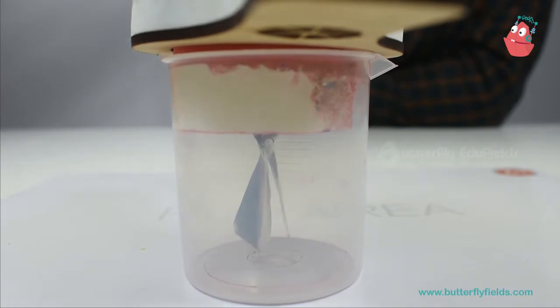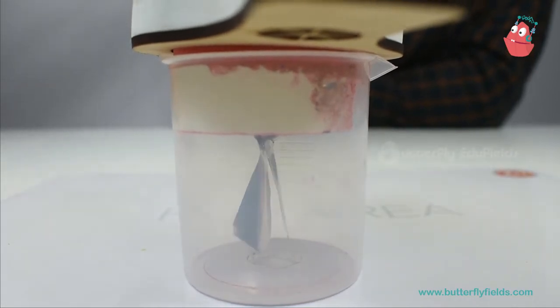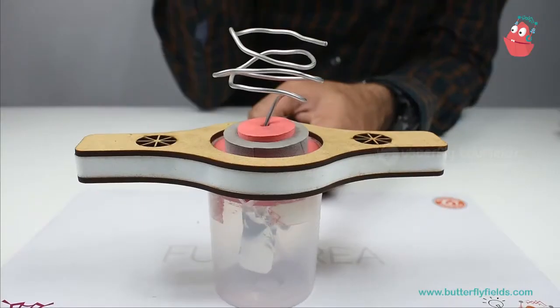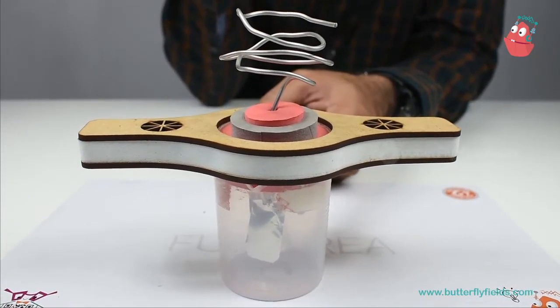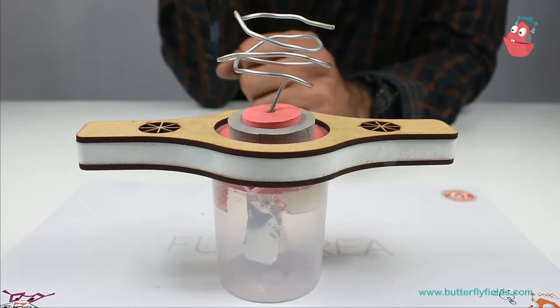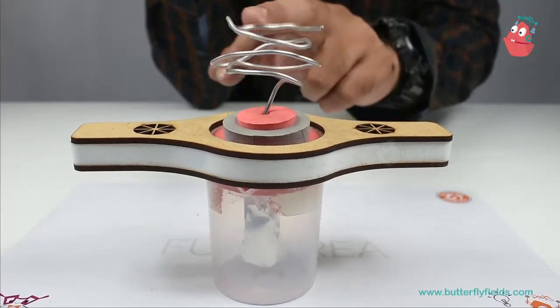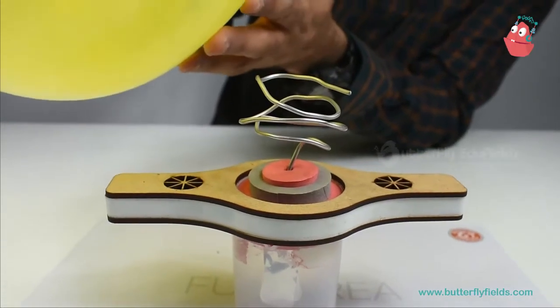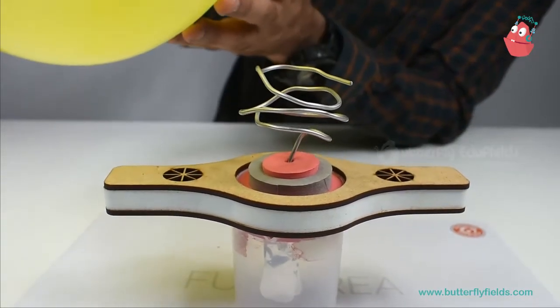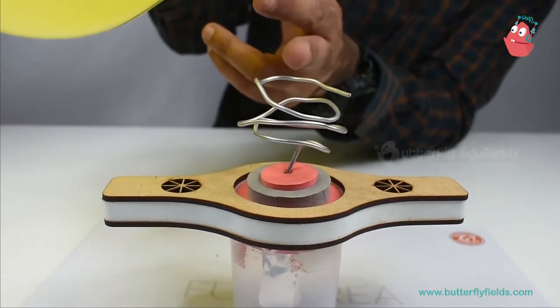Because the balloon is electrically charged, this also gets charged — and they are of the same charge, that's why they start repelling. The whole system is neutral, but since the balloon is charged, the sheets also get charged. If the balloon is positively charged, the wire gets negatively charged.